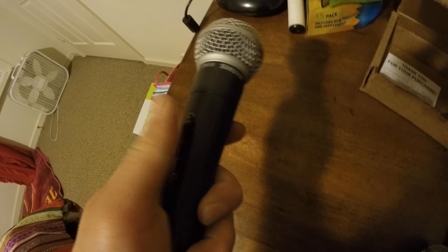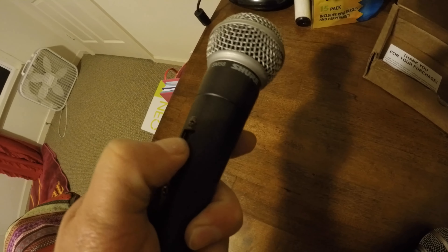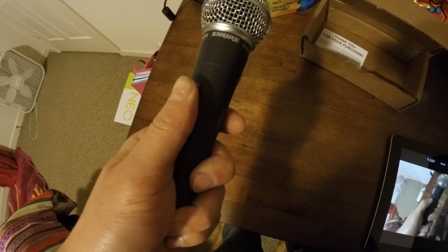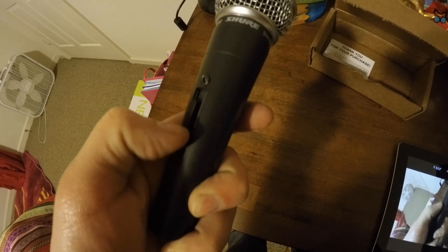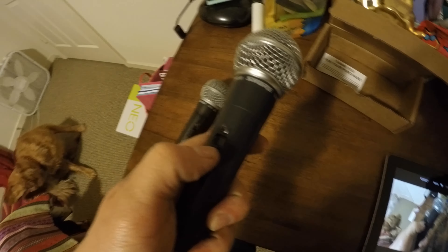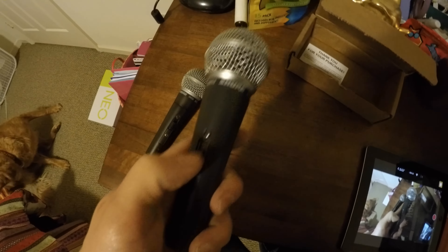Moving down on the microphone, on the legitimate version the switch is very smooth, and if you push down and apply some pressure it's just as smooth. But on the knockoff version it's not smooth — it's got a click in it, it drags about halfway through and then suddenly snaps.